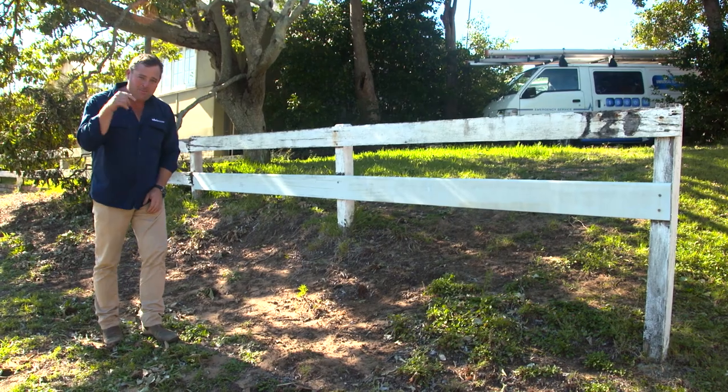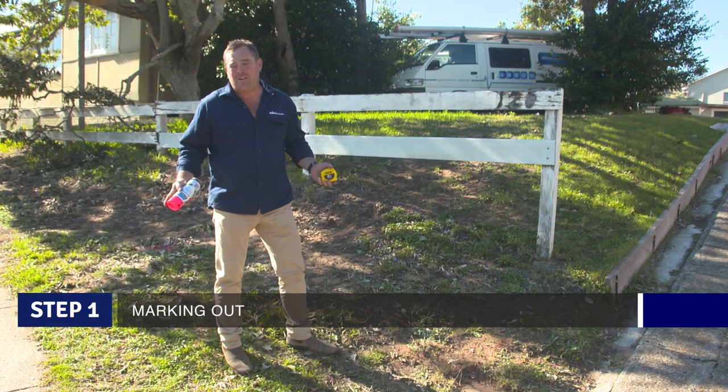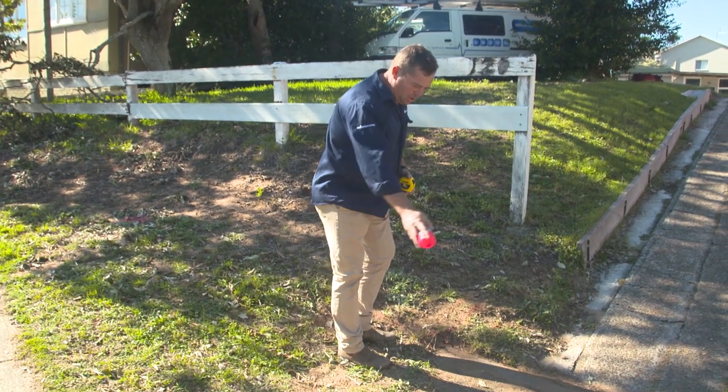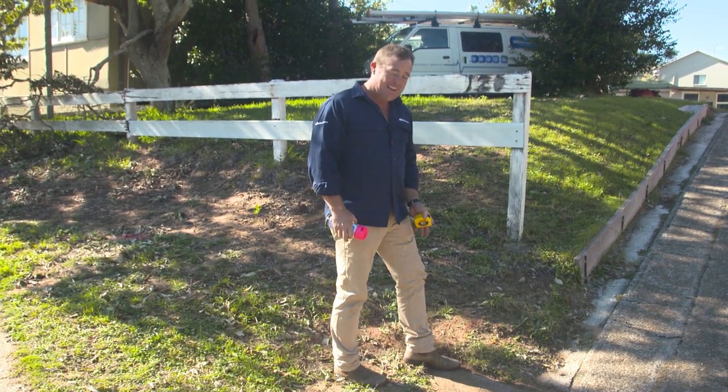So you're not bending over to garden. But where do you start? Well you start at the ground and work up. So the first thing you need to do is mark out where your retaining wall is going to be so you can dig your footing. I've got this existing concrete slab here and this is the most important corner that you're going to see when you drive in. So I'm going to start here.